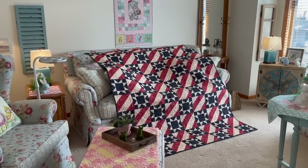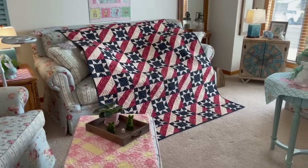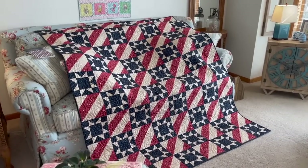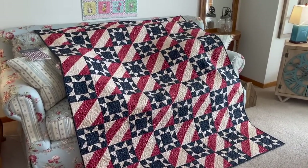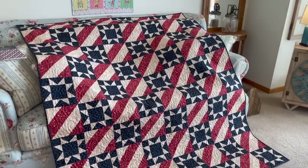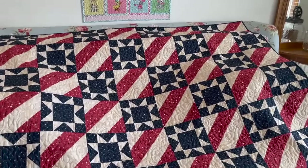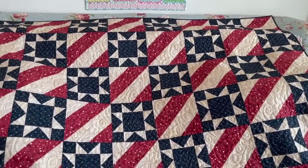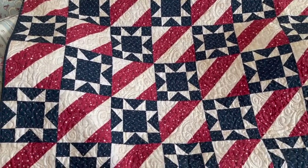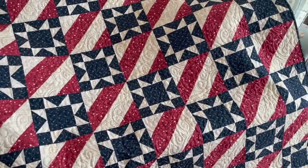I got my Quilt of Valor back from my longarm quilter two days ago and yesterday I sewed the binding on, and I just finished up hand sewing the back part on this morning. So I wanted to show you my quilt. And my quilter did a beautiful job on the quilting.